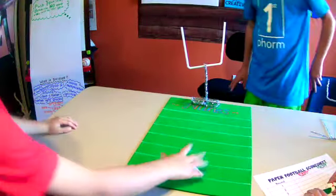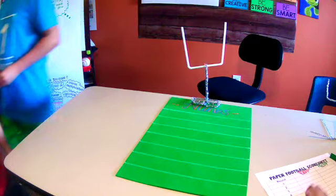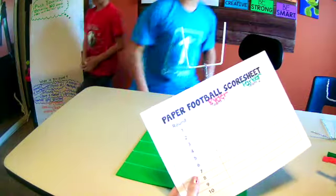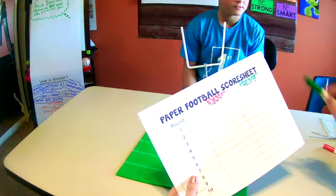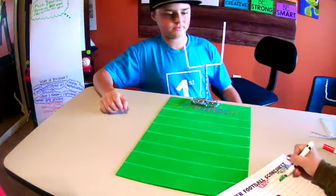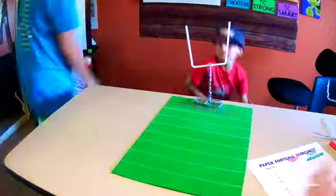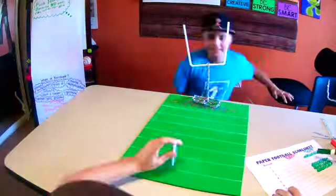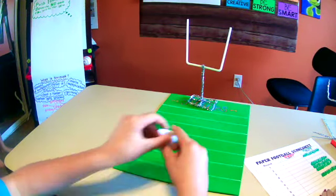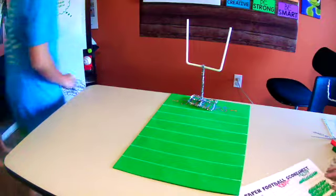Here we go - one try for Ryder. Oh, that's one for Parker! So remember on your sheet, I'm going to go ahead and color in one for Parker. Round one goes to Parker. You can color it in. Ryder, last one - let's see if you can make your last try. No, alright.